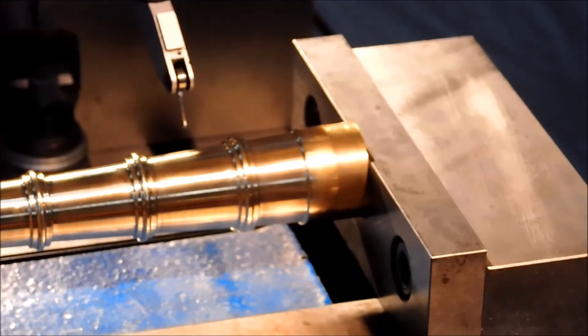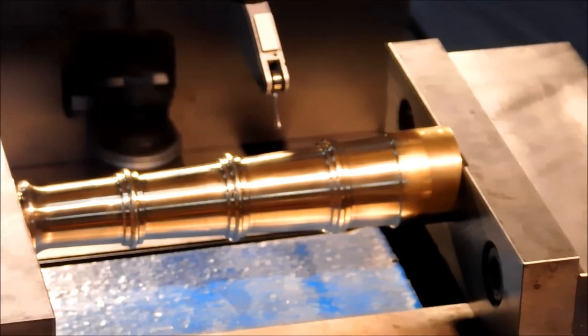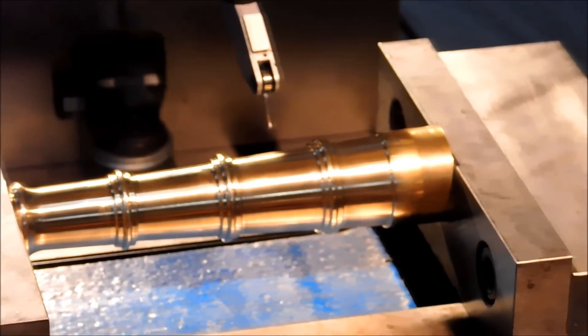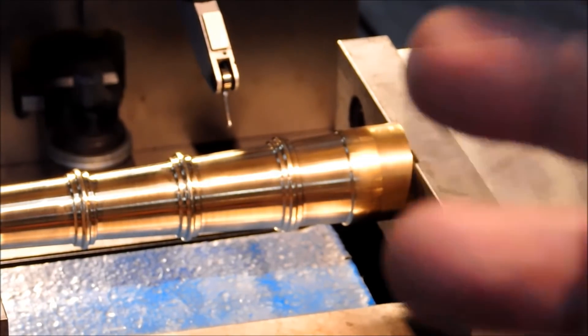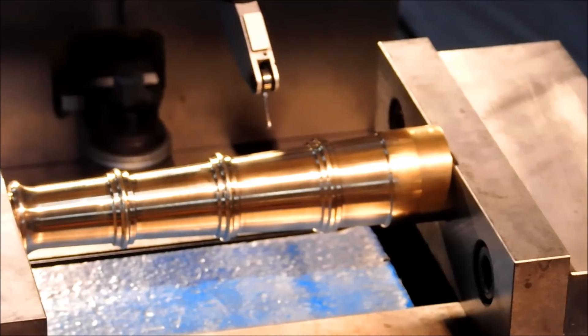It should be clear why I'm not finishing the barrel before I put the trunnion mount holes in. It's a lot easier to do this operation when you have parallel sides front and back. The back side — the breech side, if there was a breech on these — is going to have that ball configuration and will be a little bit tougher to hold.